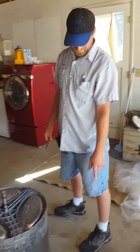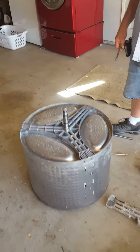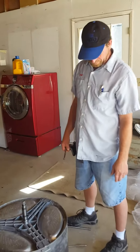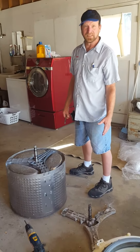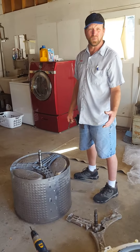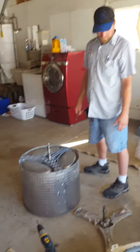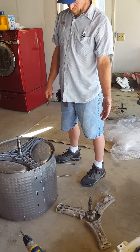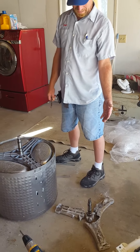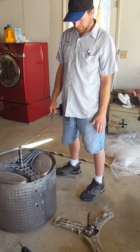So the spline that attaches to the inner tub of the washing machine is made of a pot metal that disintegrates when water touches it, basically. So they last or don't last — they prematurely break due to, actually, I feel, the design.